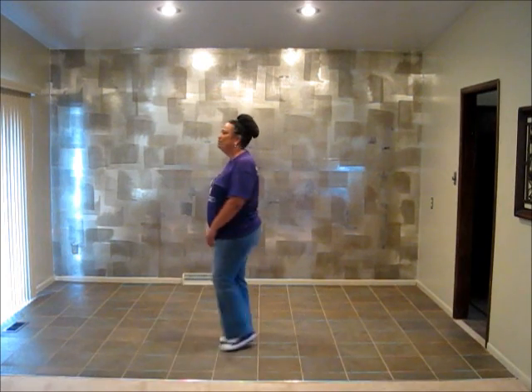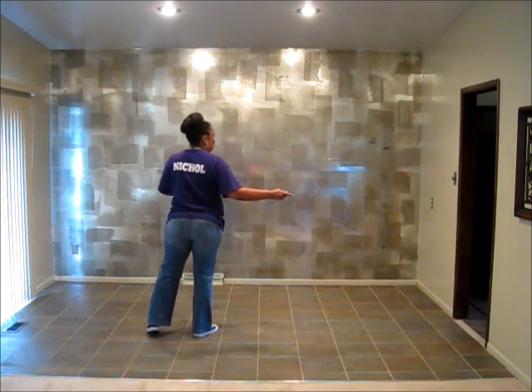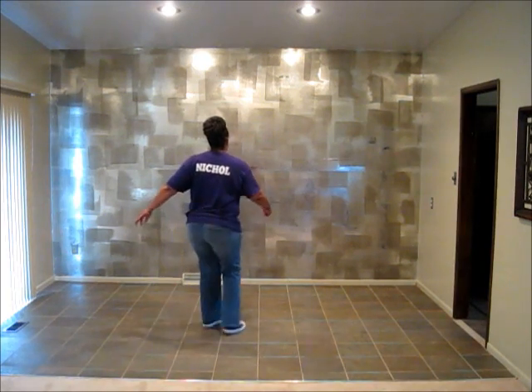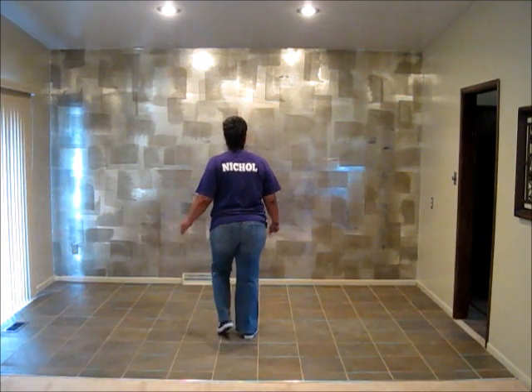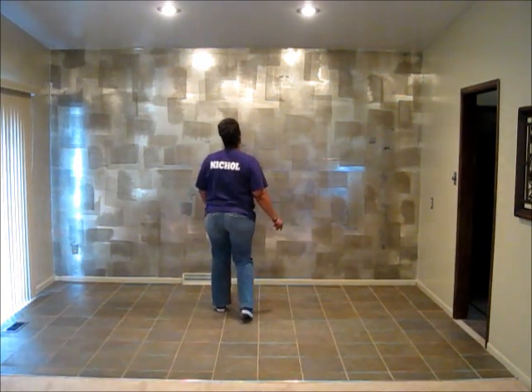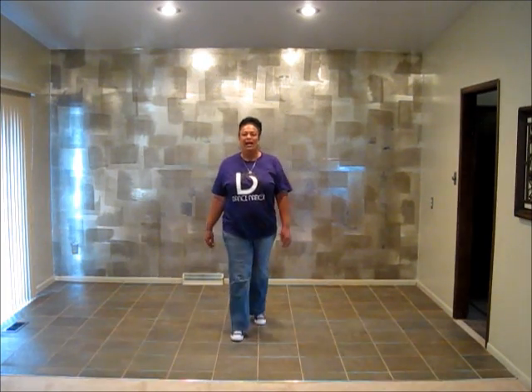In the dance — let's do that last part again. So after you travel to the left, travel to the right with your left foot. 1, 2, 3, out right, jazz square with the right, triple step, rock up, rock back, triple step, right, left.